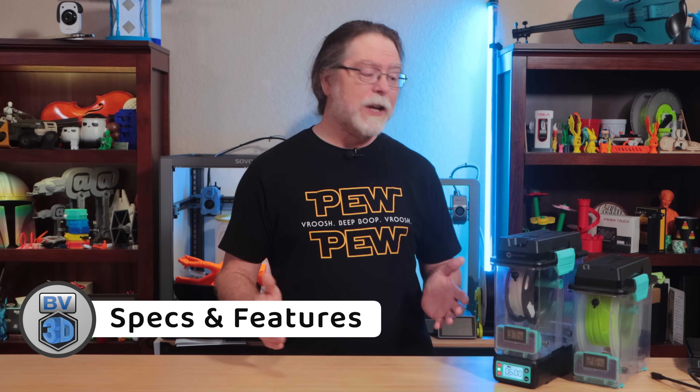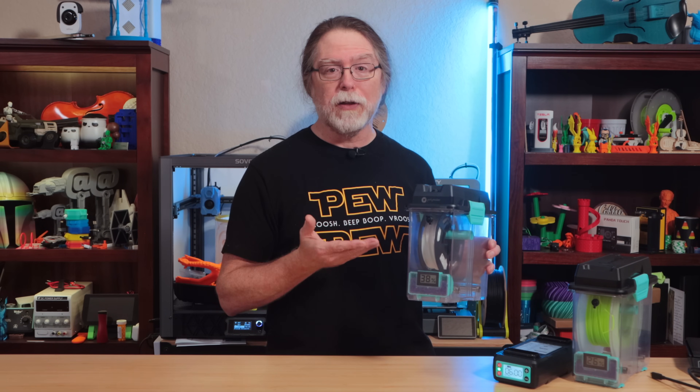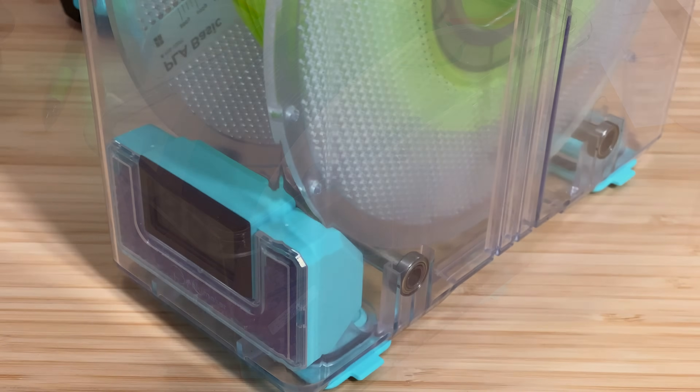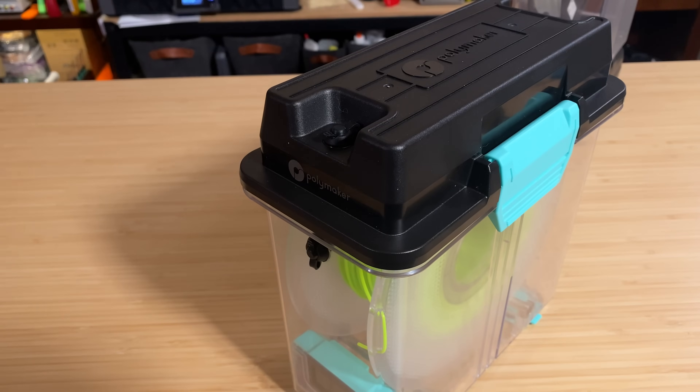Let's talk about the specs and features of the PolyDryer. It's a modular design that separates the drying and storage functions. The PolyDryer box is the storage component. It contains desiccant beads to keep it dry inside, and a hygrometer to show you the relative humidity inside the box. The desiccant is blue when it's fresh and ready to absorb moisture, and after a while it turns pink to indicate it's full. When it turns pink, you can dry it by running a longer drying cycle with or without filament until it's blue again. It also has spool rollers at the bottom, a lid with a gasket that snaps on tightly, and two filament output ports so you can print directly from the box.